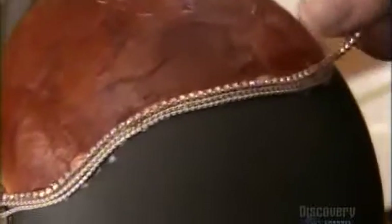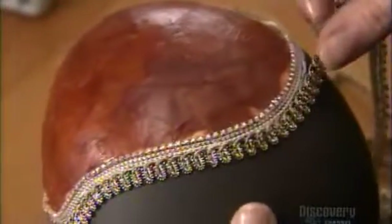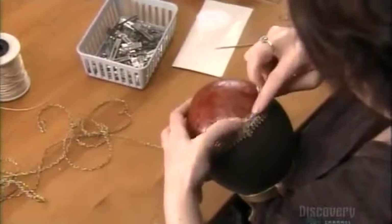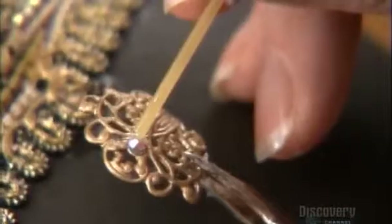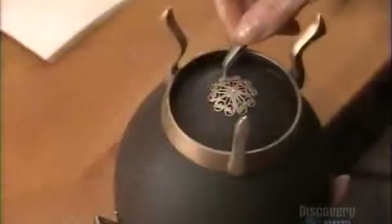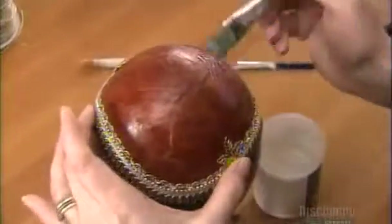Here the artist lays down a delicate strand of rhinestones. She applies more glue to add another braid along the lower rim, then places a final strand to complete the effect. She sets in a tiny rhinestone to decorate the metallic filigree that hides the hinges. Even the egg's underside gets special attention — she glues another filigree to cover the hole through which they emptied the egg, then applies a water-based varnish. This strengthens the egg and gives it a glossy finish.